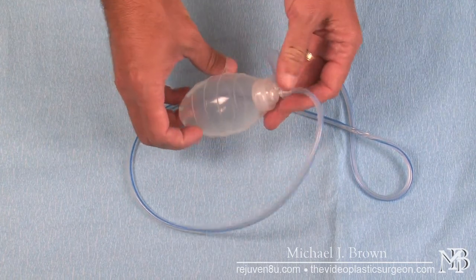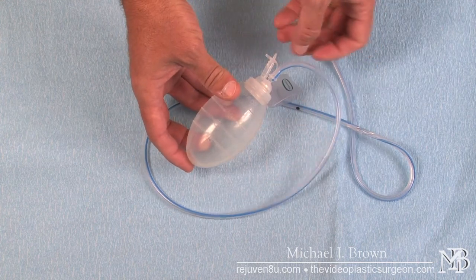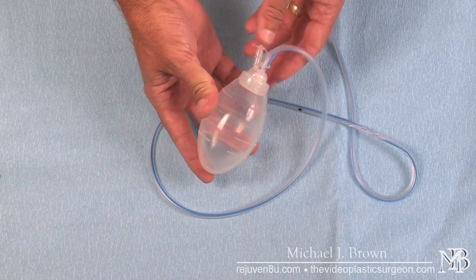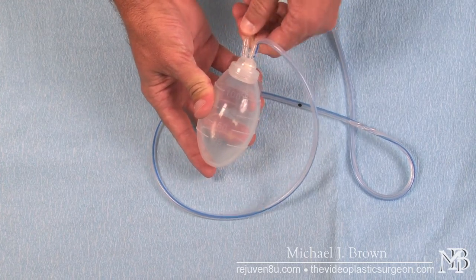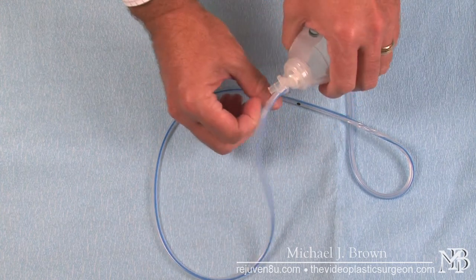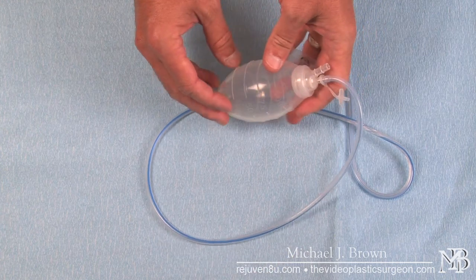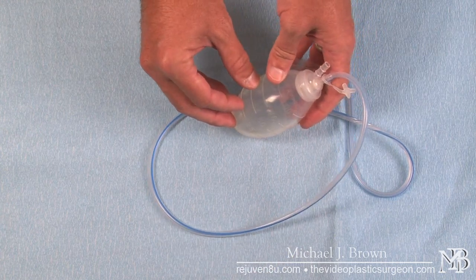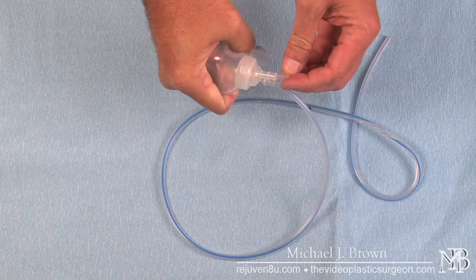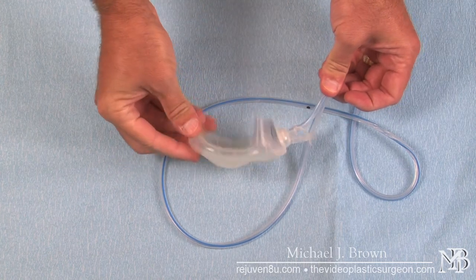The reservoir will fill up over time and will need to be emptied. The way it is emptied is similar to what I demonstrated earlier — the cap is removed, the volume is squirted into a container, and the container volume is recorded to figure out how much has been emptied. Then the bulb is compressed and the cap is put back. Because it's under suction, it will stay compressed like this.